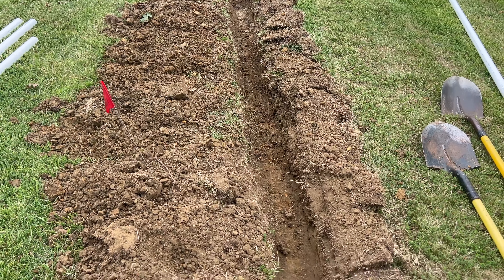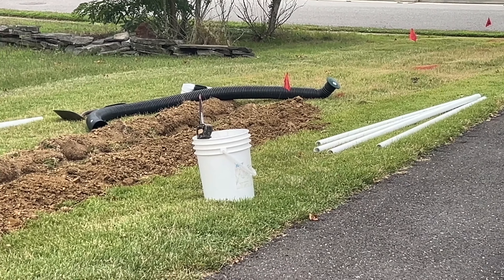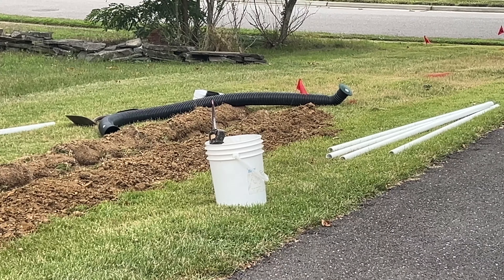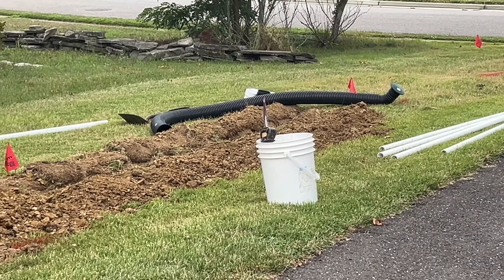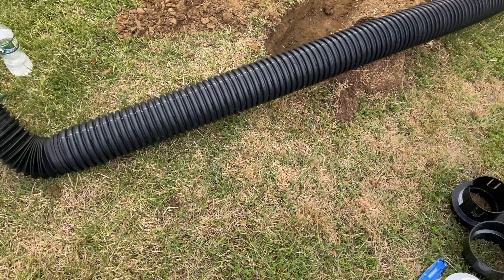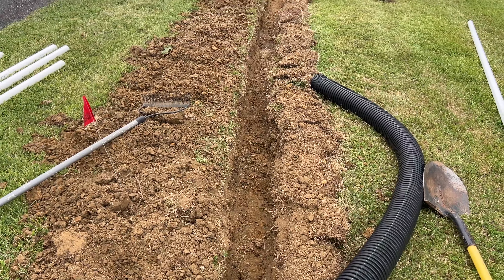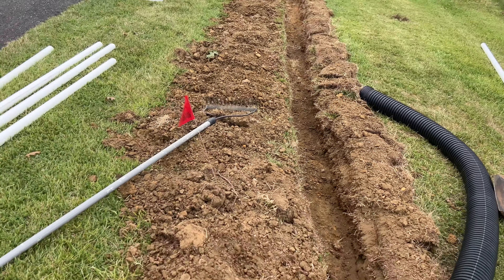Now we have our trench wall dug out. The last probably eight-foot section of the pipe is corrugated, so water will seep into the ground rather than just coming out at one point — it dissipates easily over the last eight or ten feet of piping. This is the pop-up on the end: water comes out, pushes the cap up, drains, and then it pops back down when there's no more water coming through.